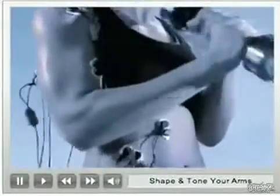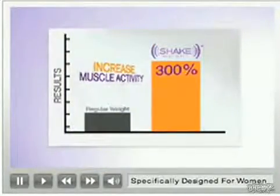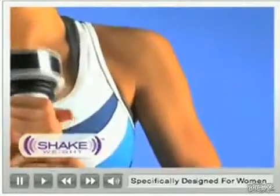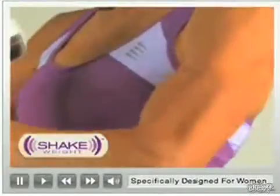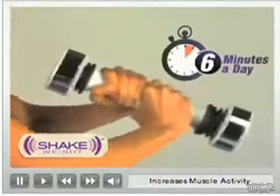Scientific studies at a prestigious California university prove that the Shake Weight increases upper body muscle activity by more than 300% compared to traditional weights. That's how you can work out your entire upper body in just six minutes a day. The Shake Weight constantly engages your upper body muscles.